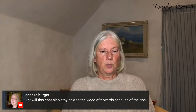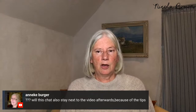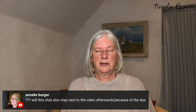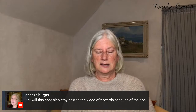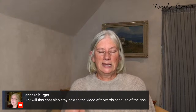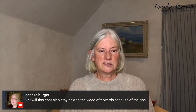Annika asks whether the chat will stay next to the video for tips. If you've registered for the boot camp using the registration link in the video description, I'll be sending everyone a thank-you gift in about a week or ten days containing bullet points, resources, links to articles, and supplier information. Register and you'll have the information you need.